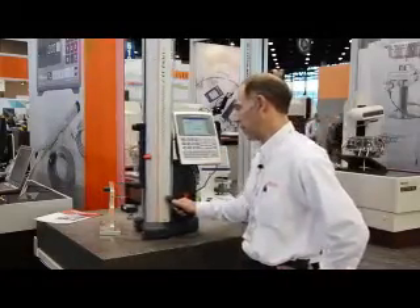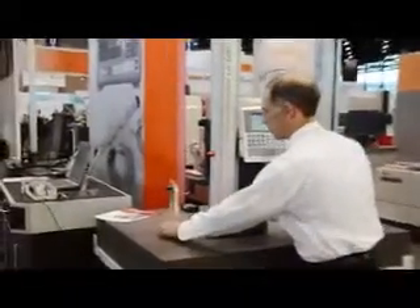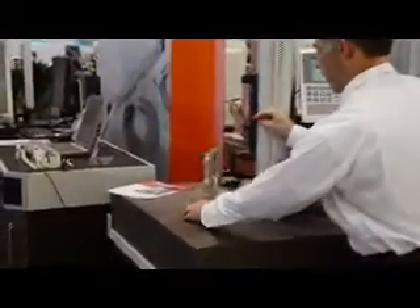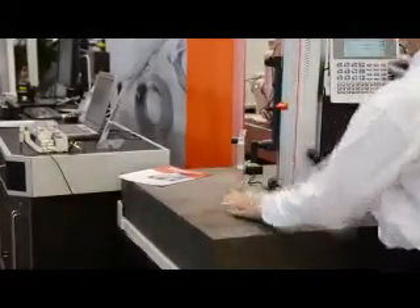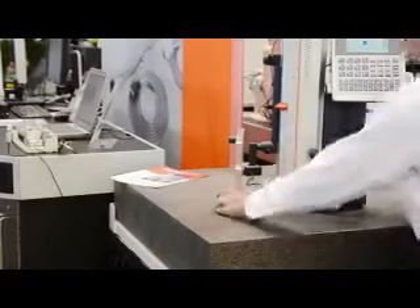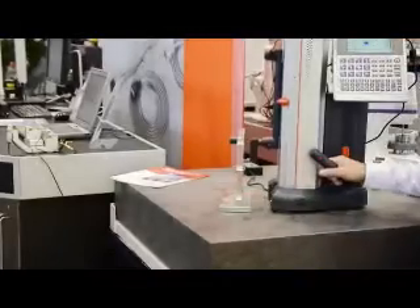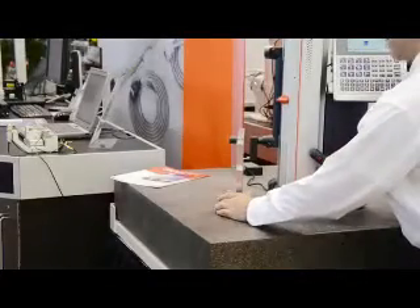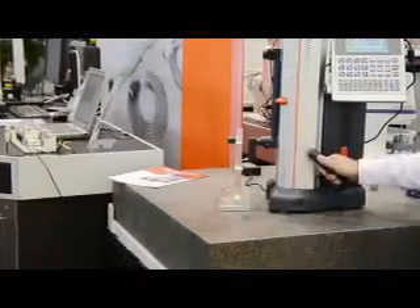This gauge also has scanning capabilities, so we can take circle measurements. As you can see, all we simply have to do is sweep the circle, let the motor take over — it finds the high spot and low spot of the circle and gives us our diameters.